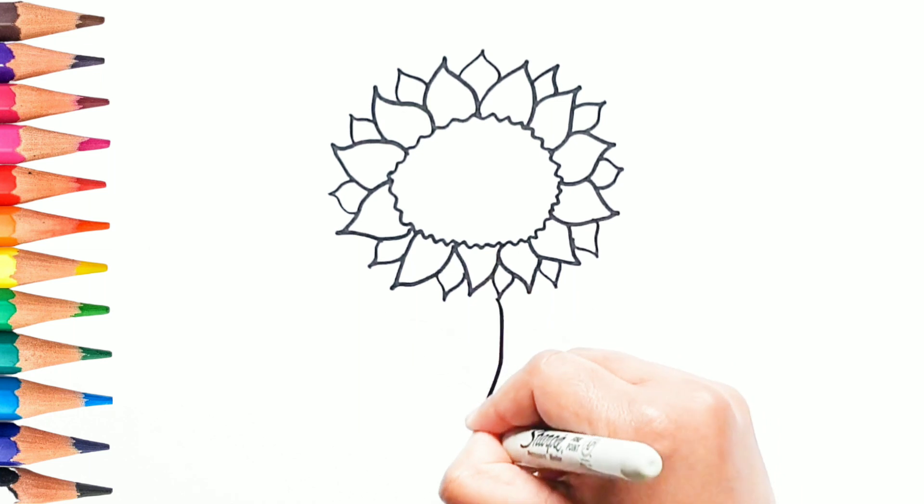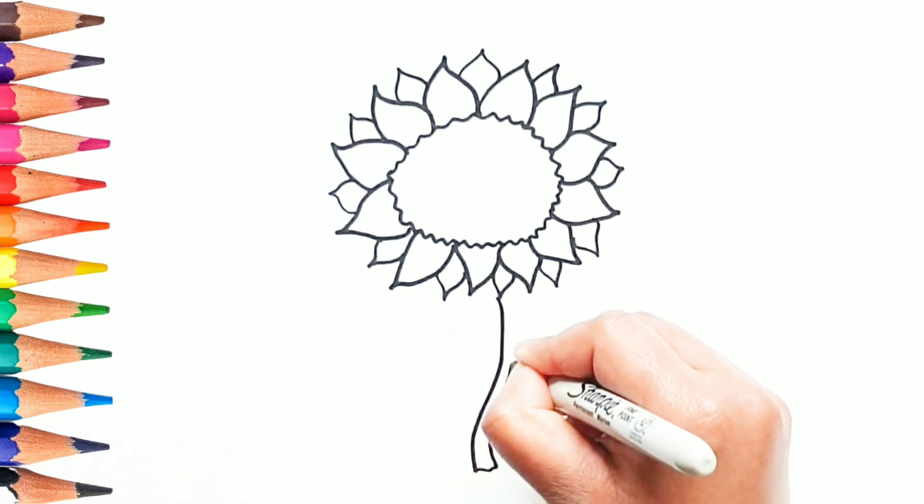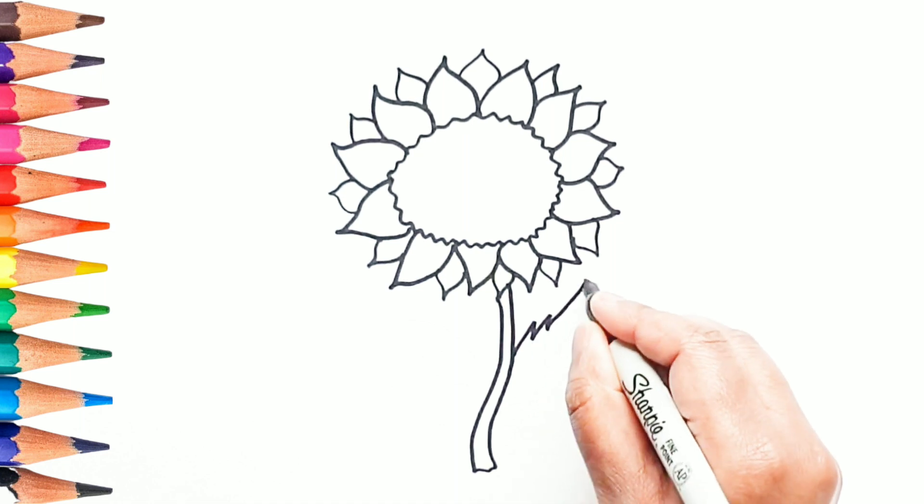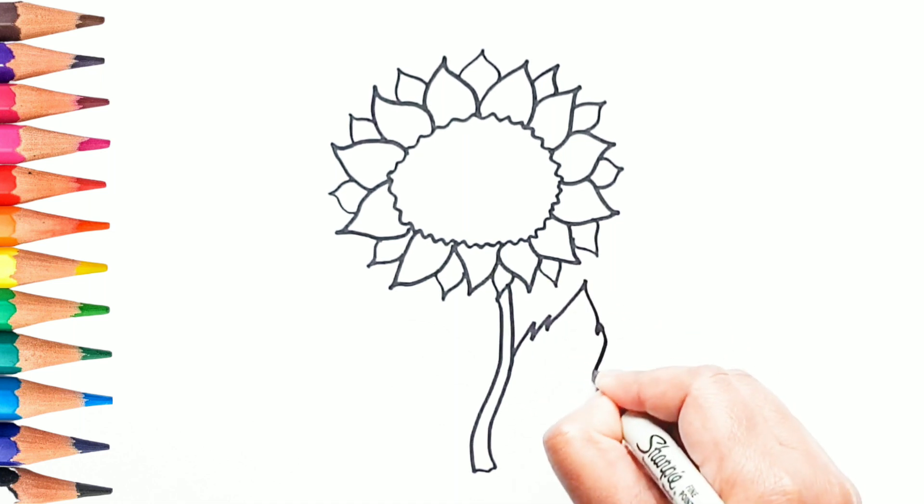Now, let's draw the long stem. These are the leaves.